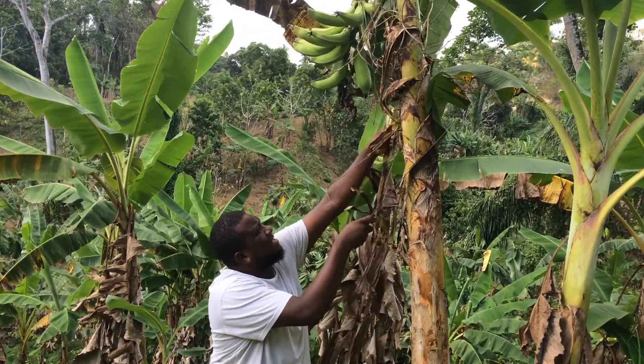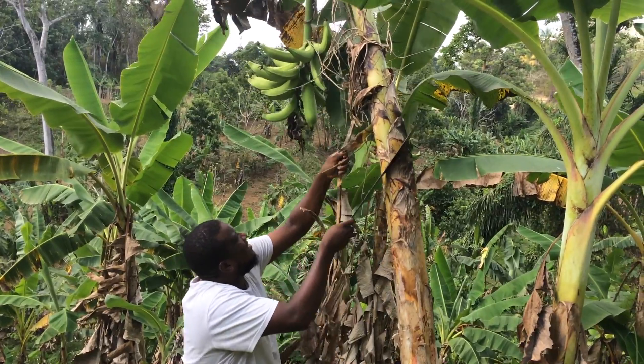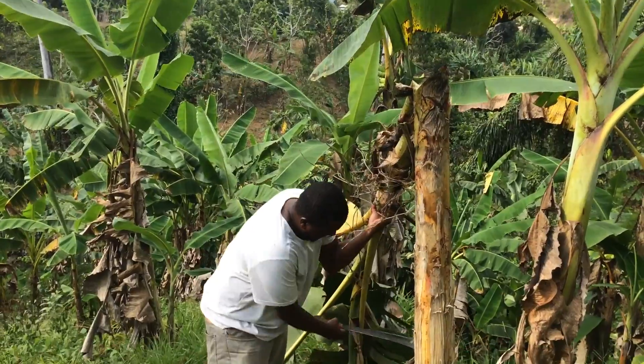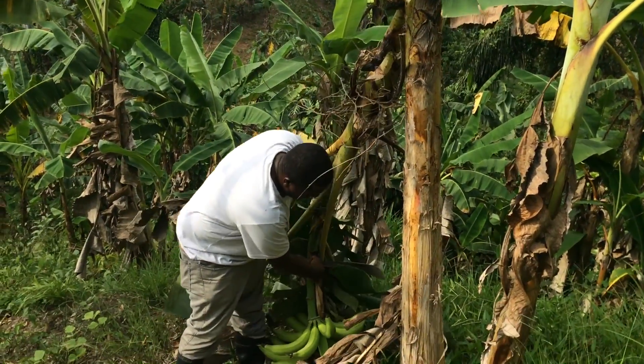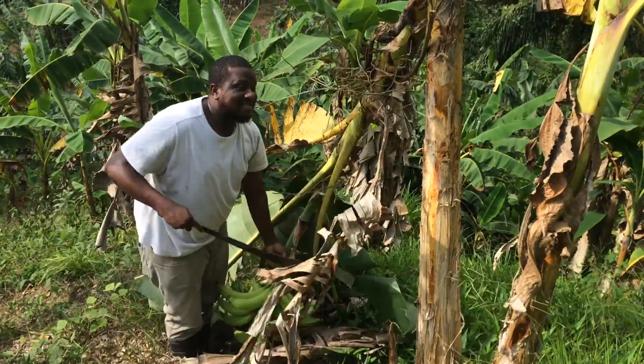The idea is that the planting wouldn't fall. So it's coming down here now, coming down. And there you see, the tree bent over. The planting didn't touch the ground. There's a lot of skill involved.